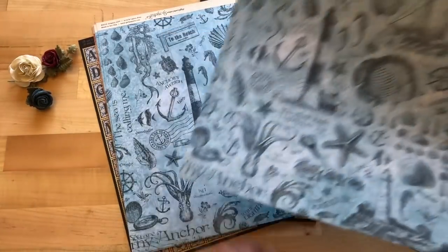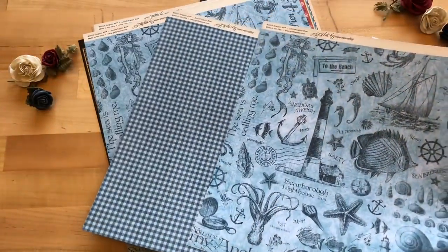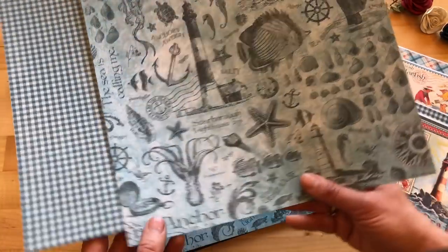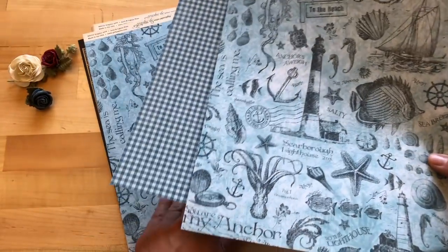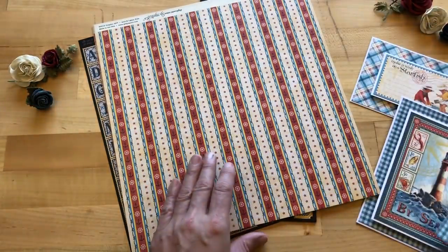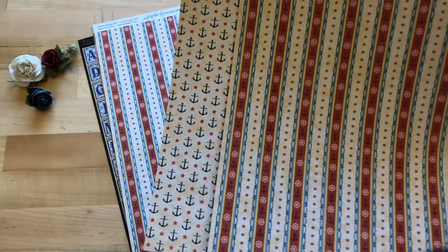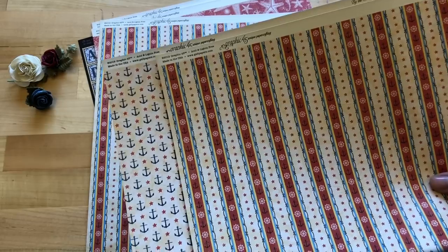Next we have the My Anchor paper, a duo-tone with gorgeous blues and again that classic gingham on the B-side, with lots of fun different elements — anchors, octopus, so many things to love in this line. You get three of those of course. Then we have this fun stripe called Pier 45, and on the back are cute little anchors in a star pattern — really nice and usable for a lot of different things.